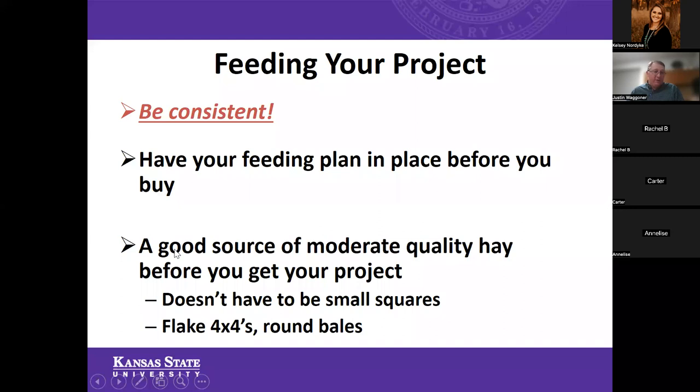Oftentimes 4-H families think they need hay in small square bales, but that's often not the case. You can use 4x4 large bales if you've got the capability of handling those — they work just as well. It doesn't have to be high-quality hay; moderate quality hay for market animals is going to work just fine. Those 4x4s can be flaked off and do need to be stored inside. If you have the ability to get enough hay to get you through your project, that's always best so you won't have to make a change midstream and create another variable. We want to be as consistent as possible.